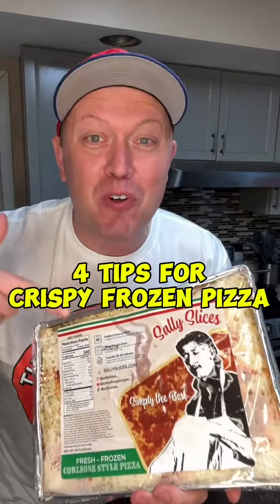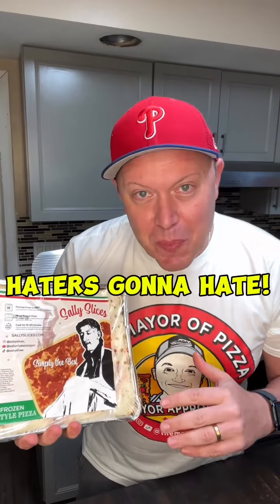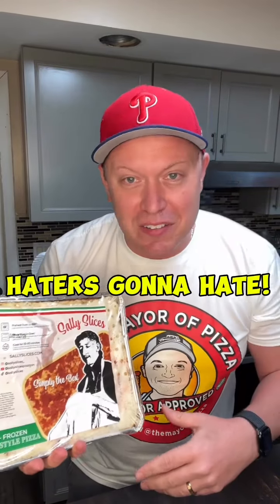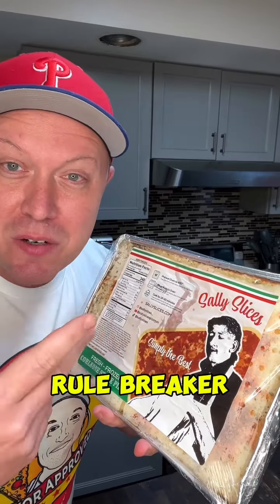The haters came out in full force when I reviewed Sally Slice's Corleone Frozen Pizza. They said I had a special pizza made, that I doctored it up — I didn't do a thing to it. I just cooked it slightly differently than the directions say. When the directions say bake from frozen, I don't do that — I defrost it. When it says 450, I go 475. So let's do it again.